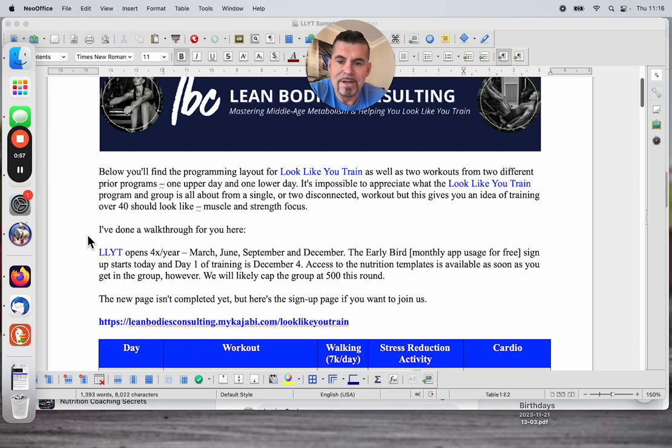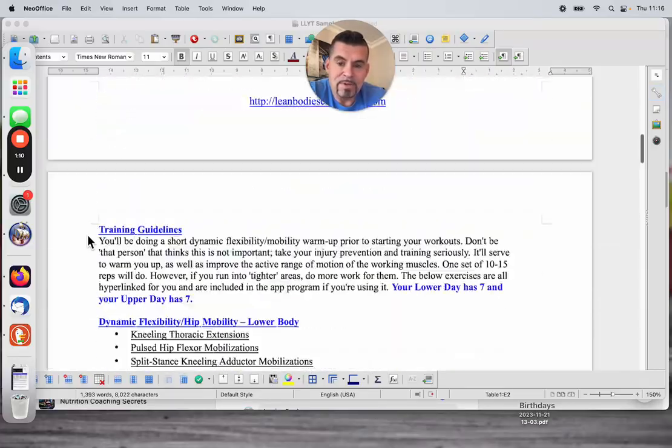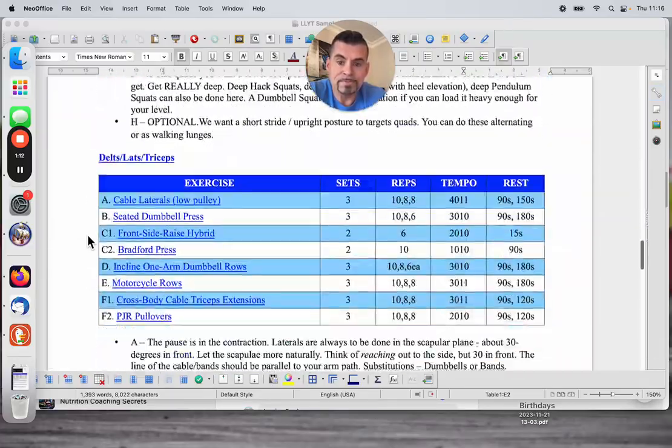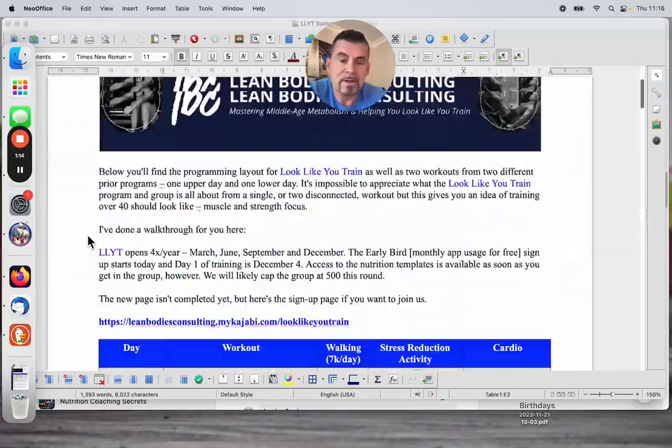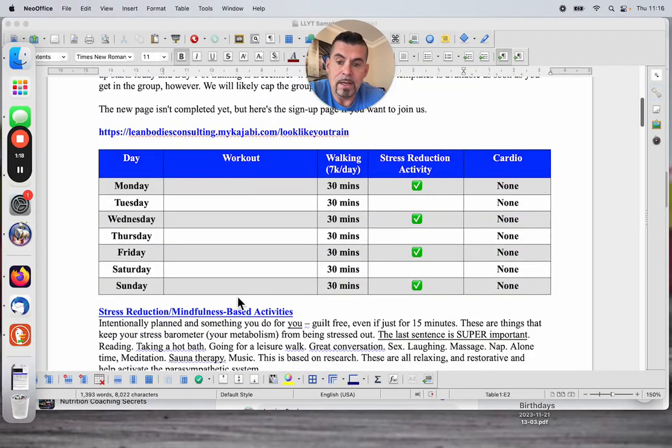What you end up seeing here — I'm doing it in Loom right now — but it should be on YouTube by the time you watch this, so you can probably speed it up. This will have the programming format that we use, so you'll see the two days here. I'm going to go through this in a second. I don't have the training split here because this isn't a program. This is just two totally disconnected workouts as samples. But normally, this would have the training split right here.